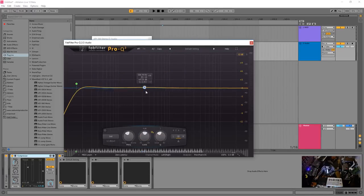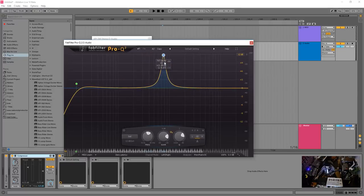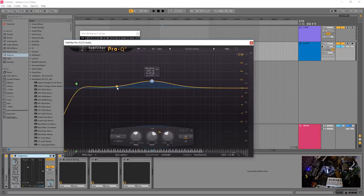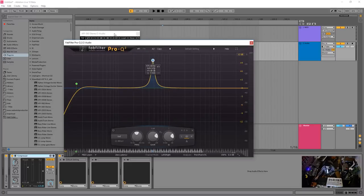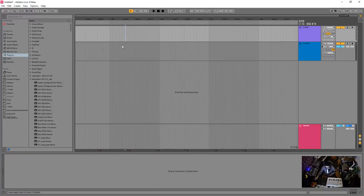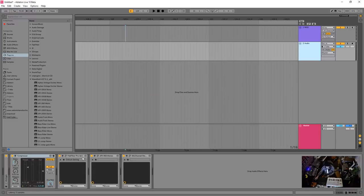At lower values, those EQs — like the API — have a very wide influence on frequencies, and as you boost more, they kind of ring more. That's why they sound the way they do, and that's the reason there's a use for analog equipment — because it isn't perfect. So: EQ, compressor, another EQ.